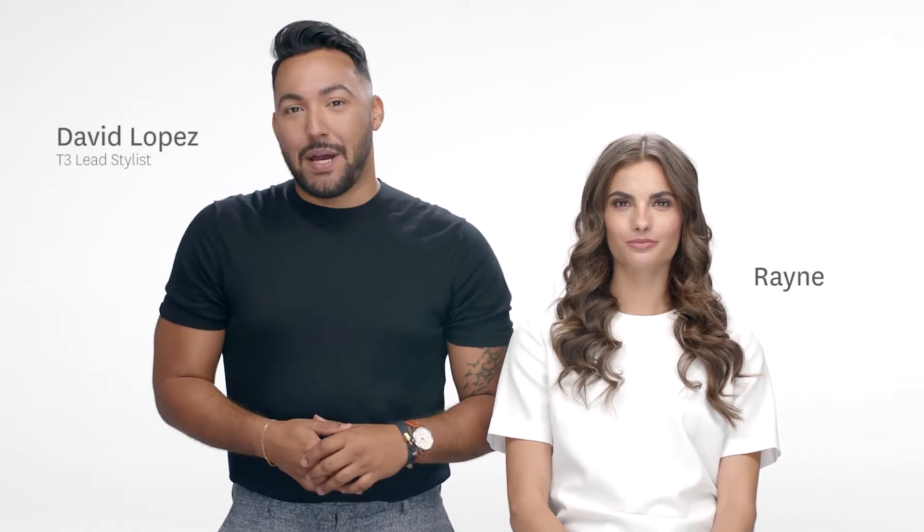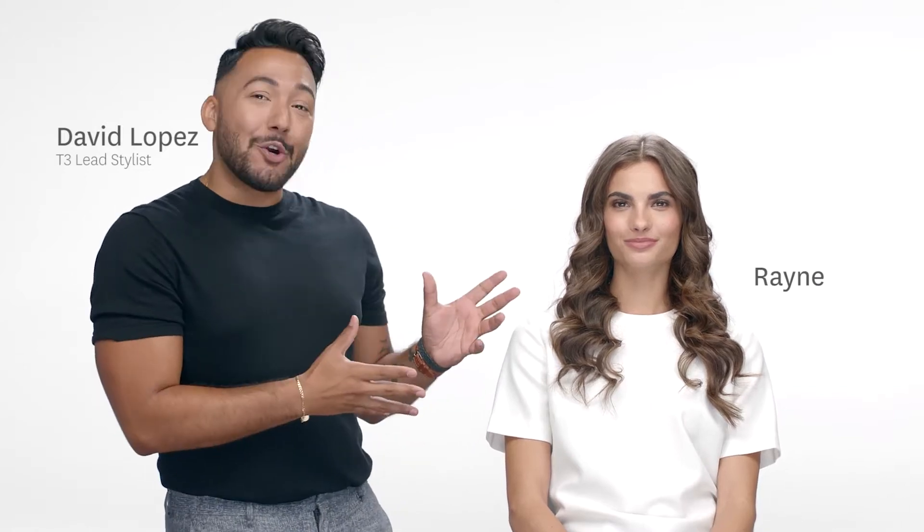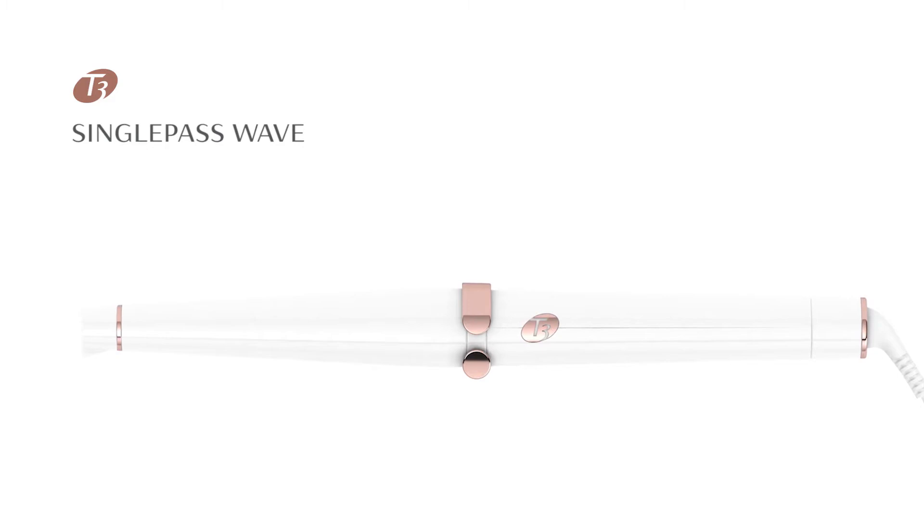Hi, I'm T3 Lead Stylist David Lopez and I'm gonna have Rain show you how she created this beautiful gorgeous texture using the T3 Single Pass Wave Iron.